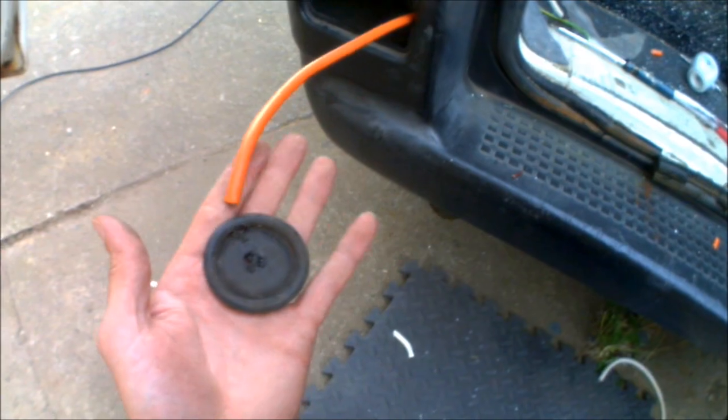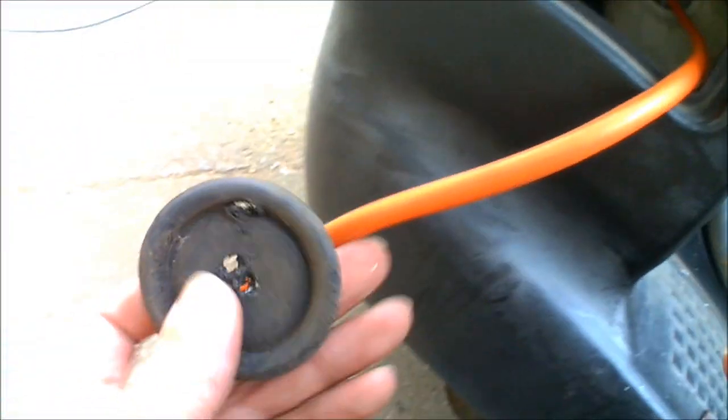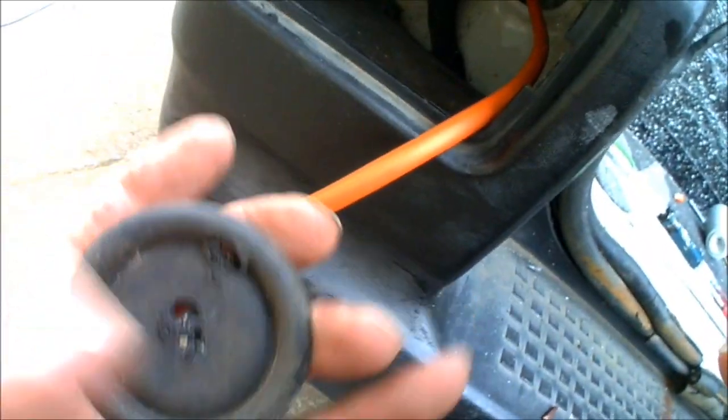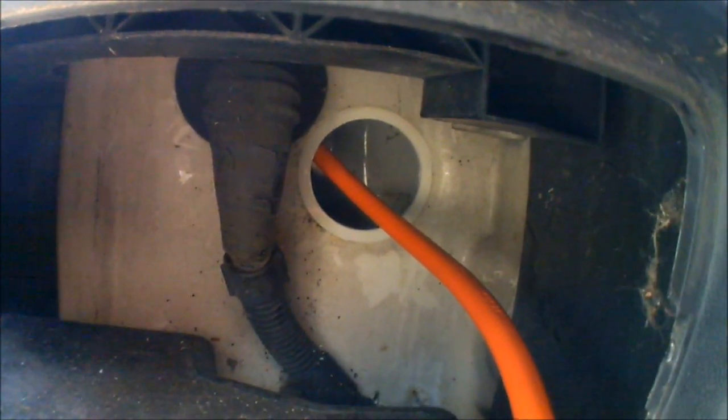For the cable for the hookup point, there's a rubber grommet that you need to take out. You can drill straight through it, but it's a pain to get the cable through that way. So pop it out, force the cable over it, then squeeze it back into place — and you'll still have a pretty watertight seal around the cable to stop any water getting in. Then the cable will be ready for the hookup point to go on.